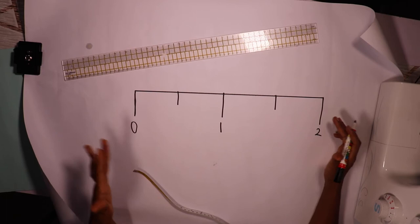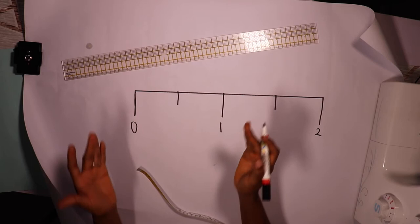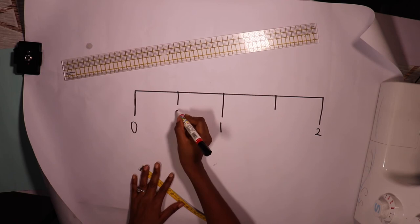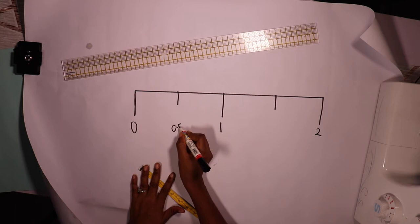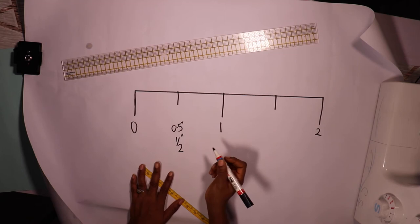Between zero and one we have eight boxes because it's divided by eight. If we have eight boxes from zero to one, that means from zero to the midpoint we're going to have four boxes. This midpoint is known as 0.5 inch, or half inch — whichever you prefer, the decimal or the fraction.